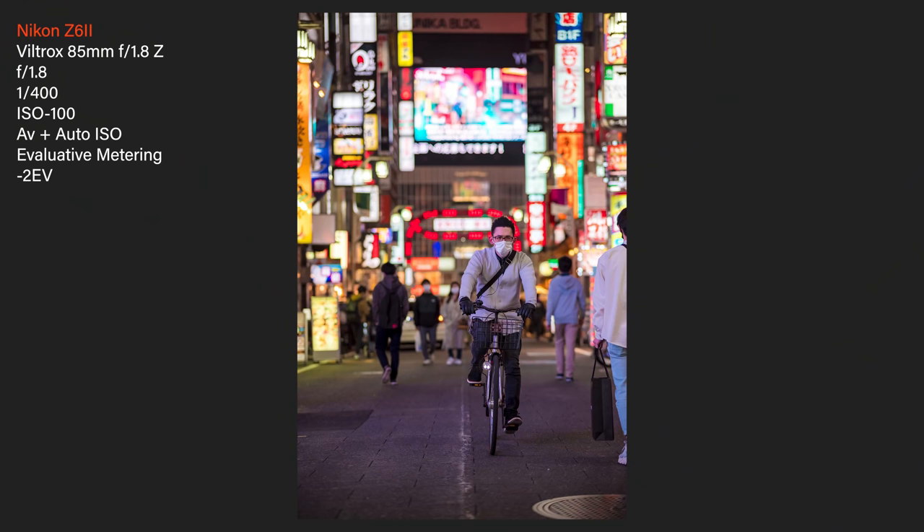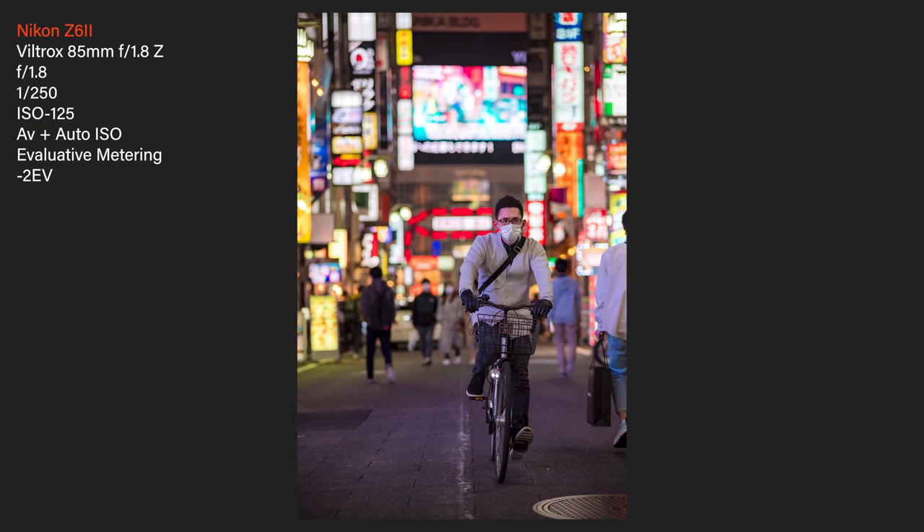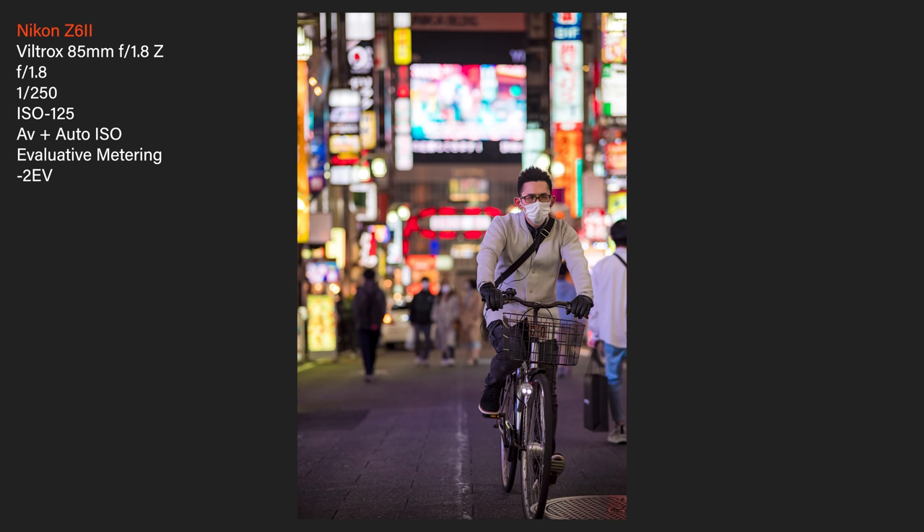That was a nice chance for the autofocus system to strut its stuff. It did a very good job of tracking that guy on the bike coming quickly towards me.